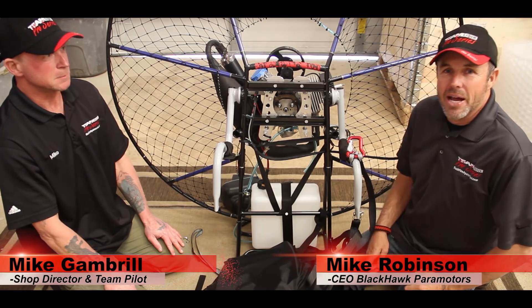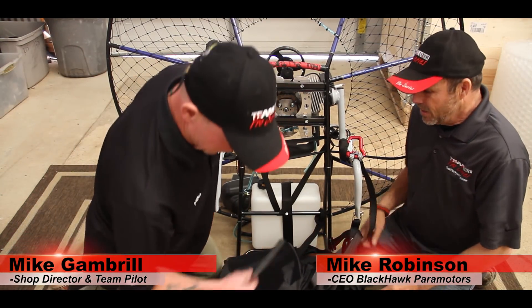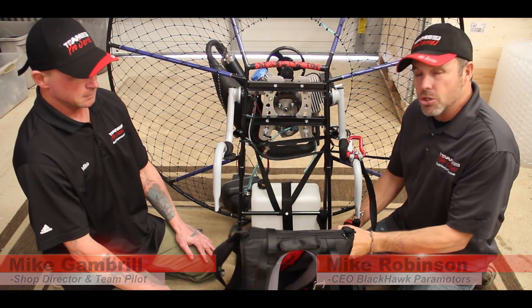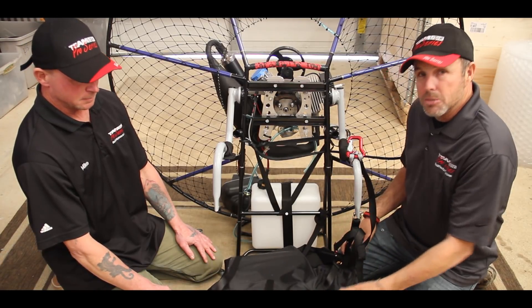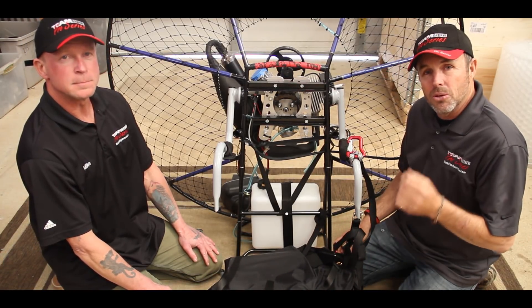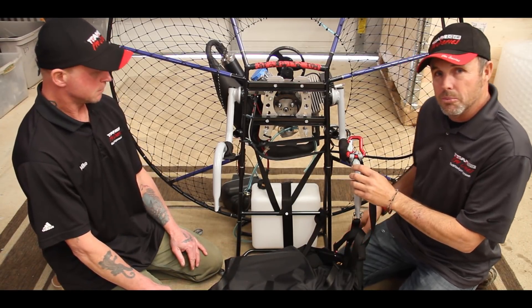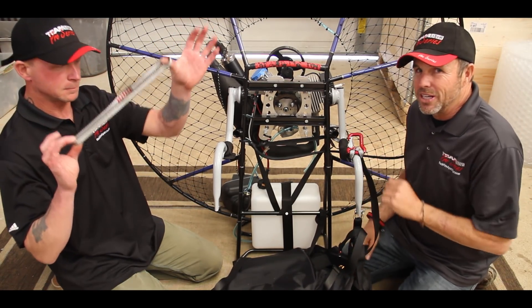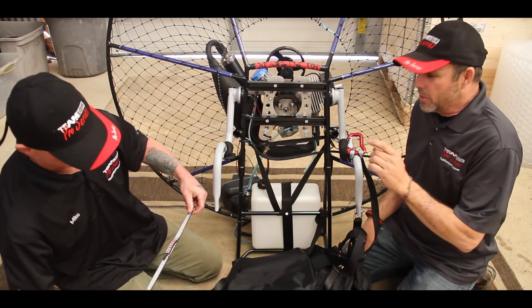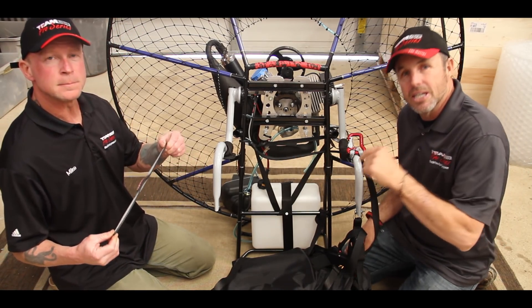Hello, this is Mike from Blackhawk Paramotor USA and I'm with Mike G. Today for our tips and tricks video we're going to show you how to install the new Blackhawk Comfort Harness. There's been some questions from other people and we're going to try to answer those questions with this video, including how the retention straps hook up. There are two videos on the internet about it but we're going to include that in this video.